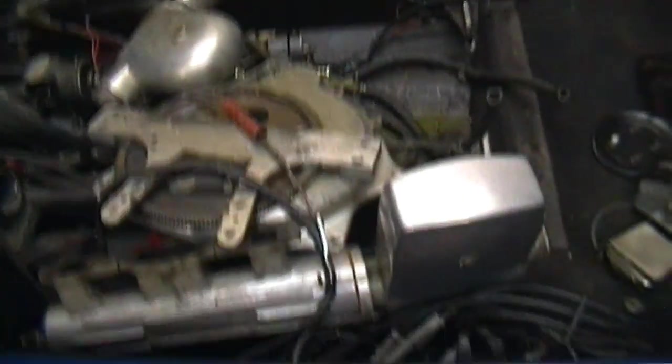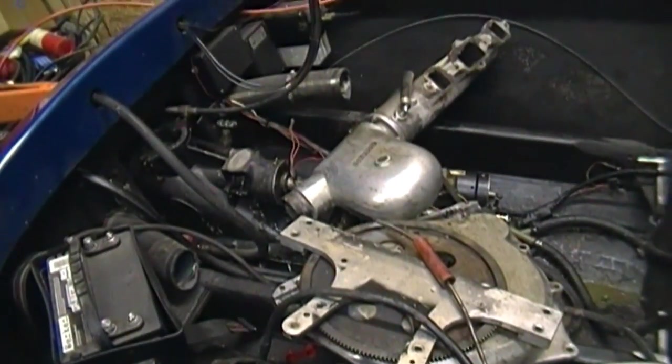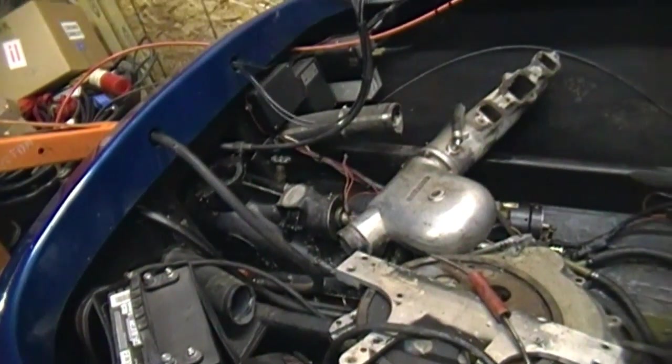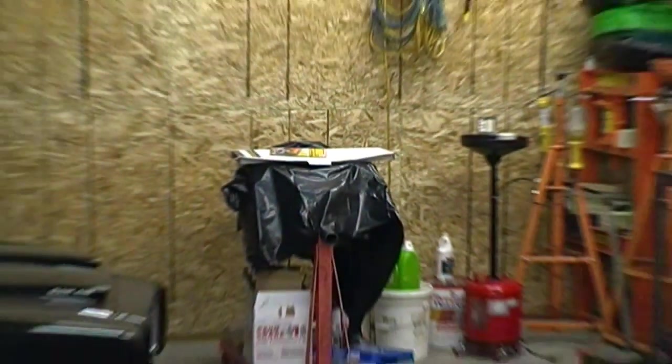This looks like a whole lot of work, but the trick to any project is just take your time. Get something done every day — don't kill yourself. If you work too hard you actually get burned out, so you really got to pace yourself with these things. And if you notice over the course of this engine build, it's been a couple of months now already.